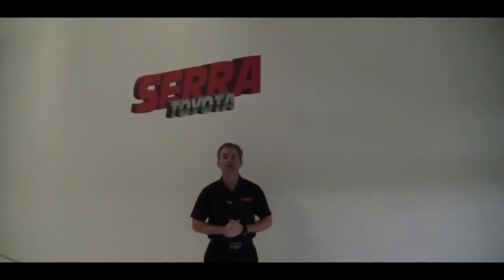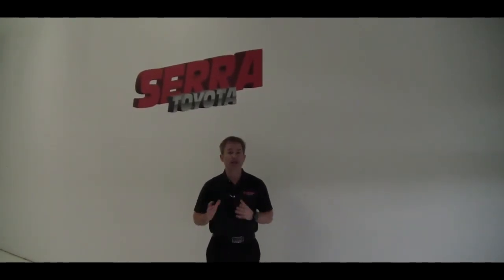Hey everybody, it's Brett Hickman with Sarah Toyota. I'm excited to bring to you a new video series. It's a technology series of sorts.